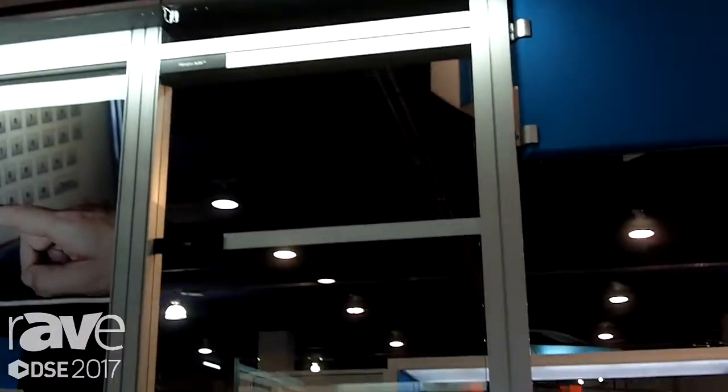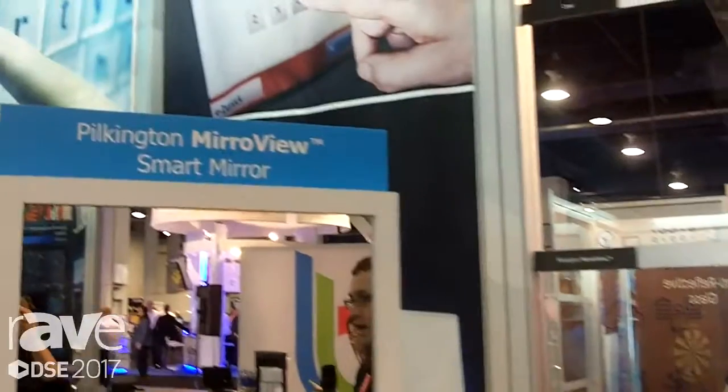Hi there, I'm Neil McSporran with Pilkington North America, part of the NSG Group, and we're here at the Digital Signage Expo 2017 in Las Vegas.